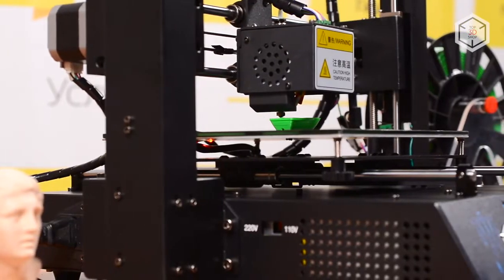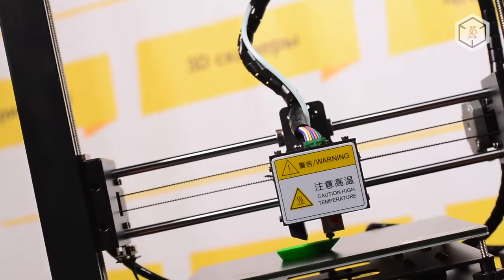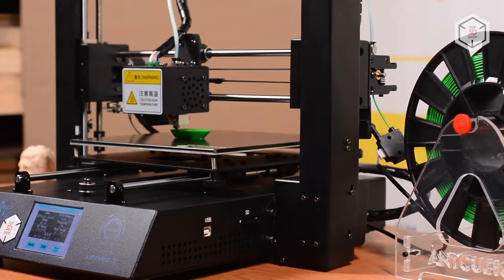The 3D printer is equipped with a filament run-out sensor — a useful feature for those who do a lot of printing. This simple device reduces the amount of defective printouts. There is also a feature that allows resuming print jobs after a sudden power loss.